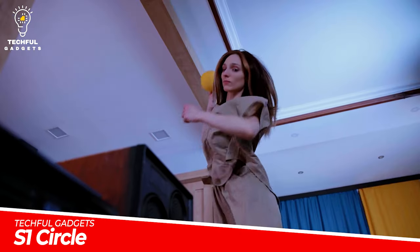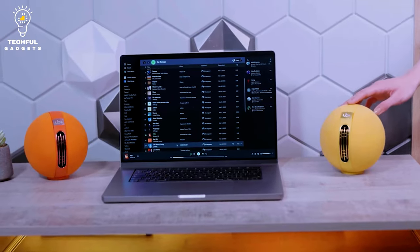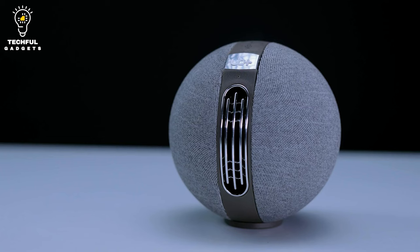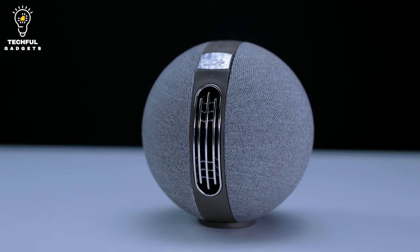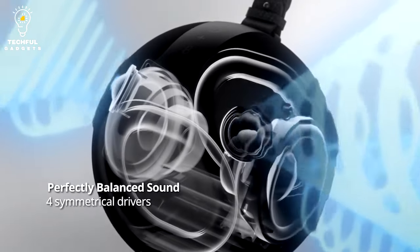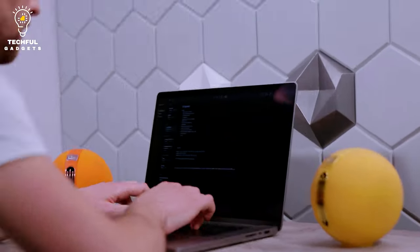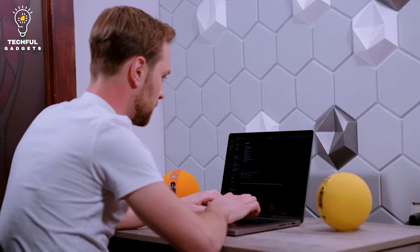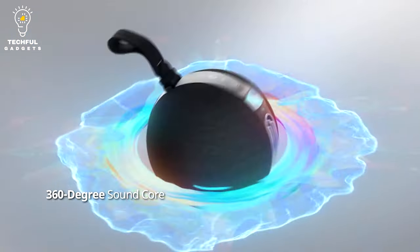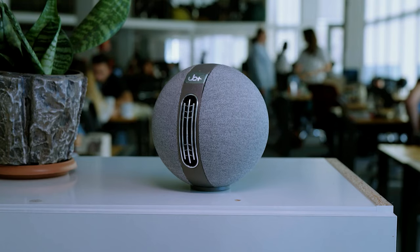S1 Circle is a doorway to a world of remarkable sound that defies the limitations of conventional compact speakers, providing an engaging and dramatic audio experience you'd assume could only be achieved with larger speaker systems. Every note, every rhythm, and every beat come to life with astounding clarity and depth. It produces a soundscape that fills the entire space, putting an end to the era of portable speakers that can't accurately reproduce audio.